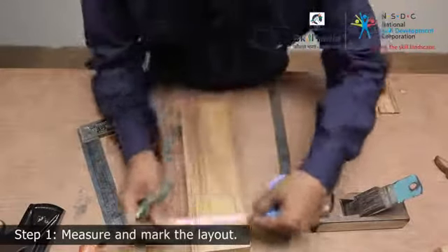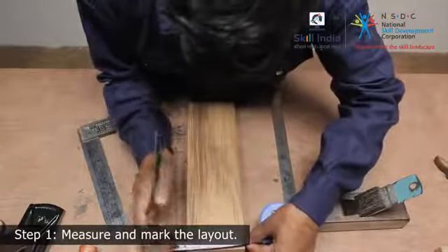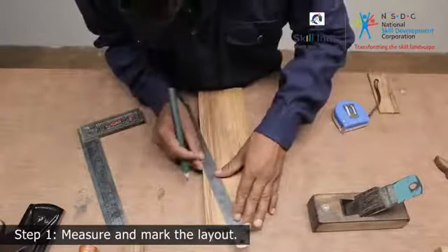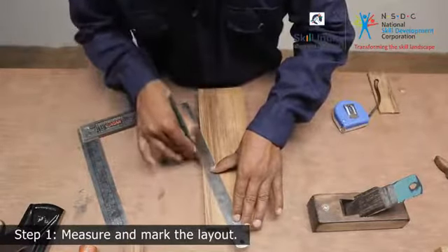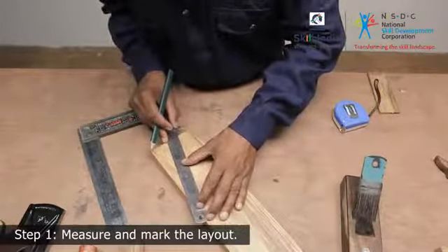Moving on to the handle. The handle should be wide enough to allow the user to easily step on it. Keeping this in mind, mark out the width and then draw tapering lines from both the width points. Make the layout on the wooden piece as per your design.